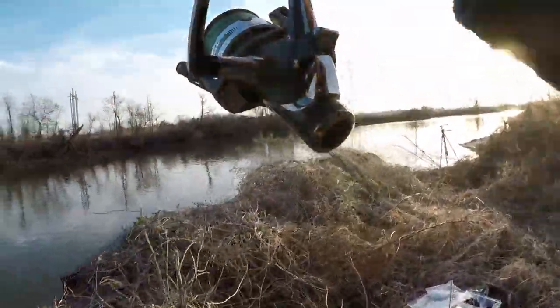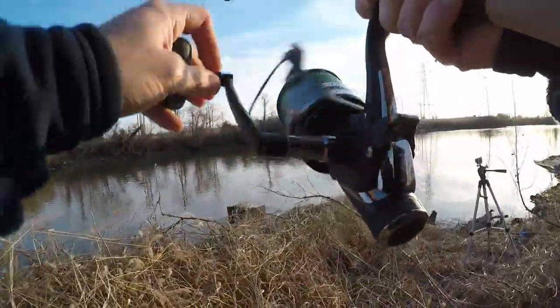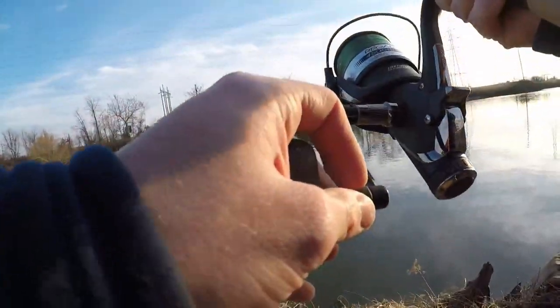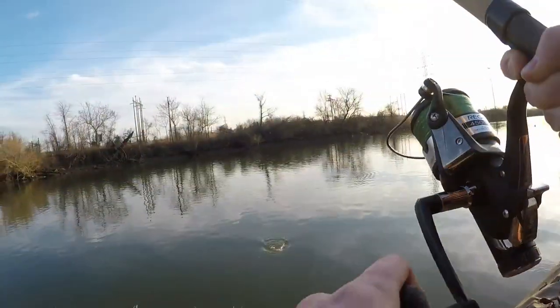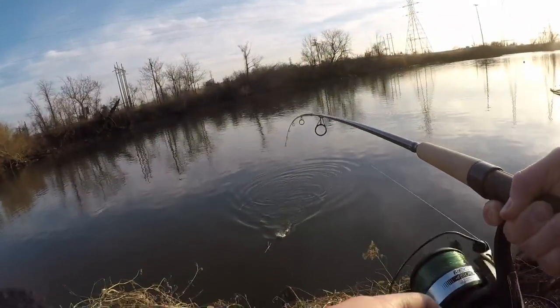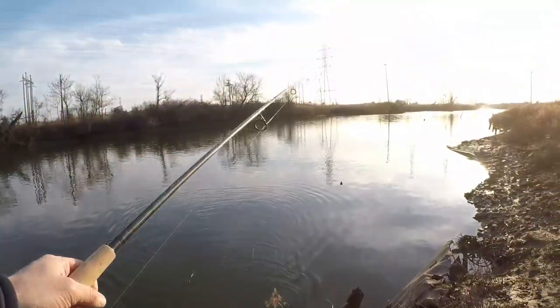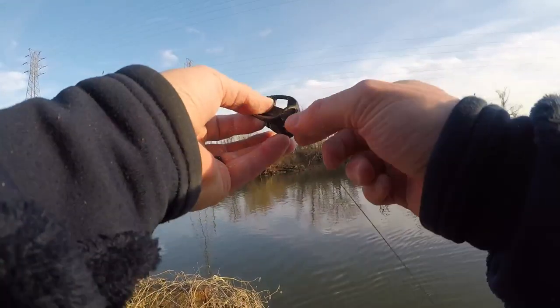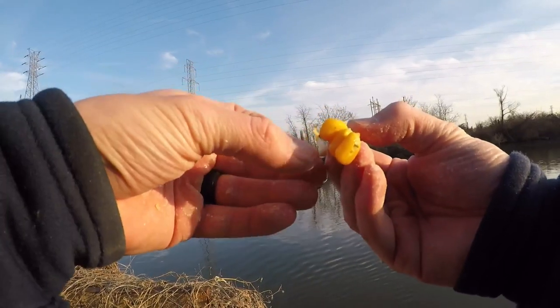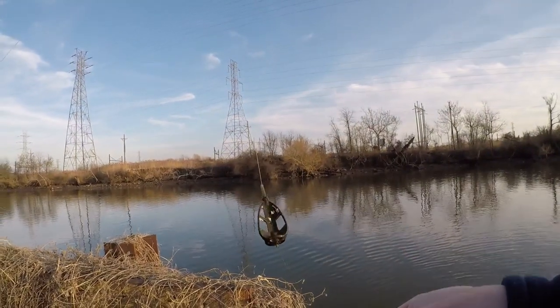Another catfish over here — maybe a little bit bigger than the first one we caught. Nice to get a carp though — that's what we're after today. Go ahead and bring this one in. He popped off right at the bank as I was trying to pick him up, but that's alright. Not really targeting the catfish, so that doesn't really matter so much. Still got our three pieces of pineapple corn on there.